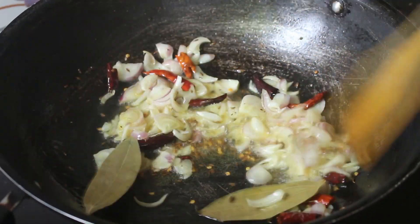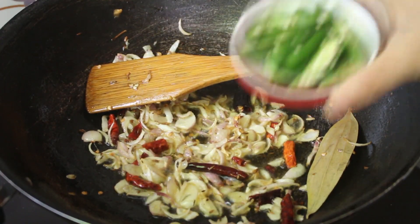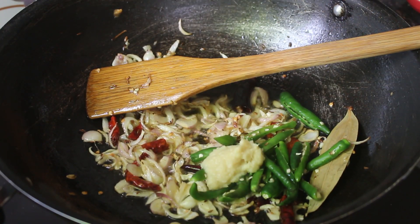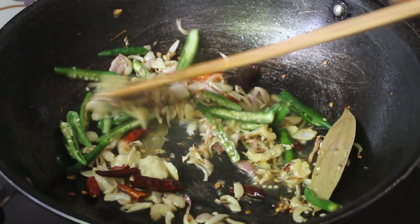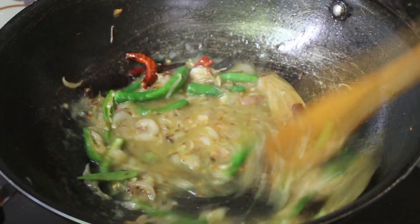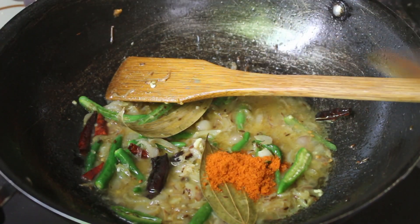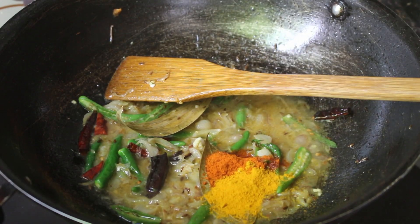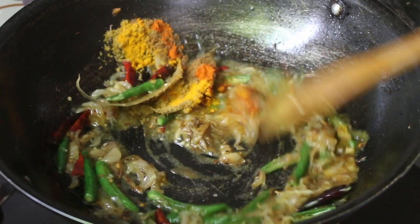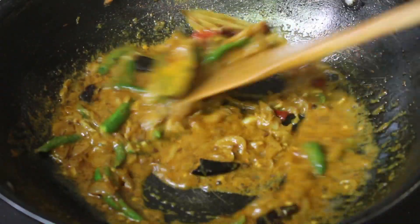Add this bread — the bread, 4 tablespoons of the bread. 1-2-3 mashups. I will mix the mashup.